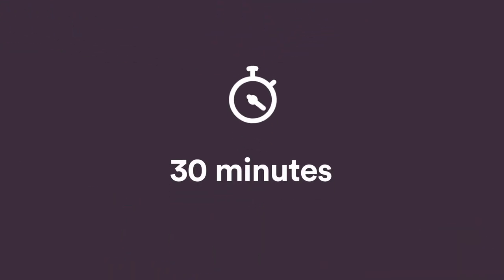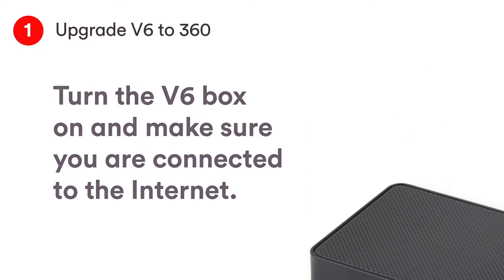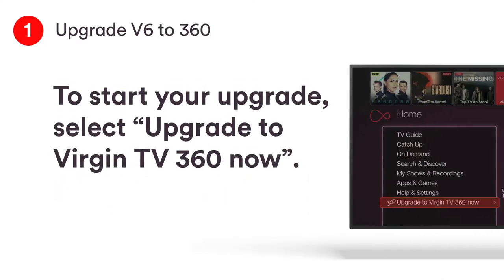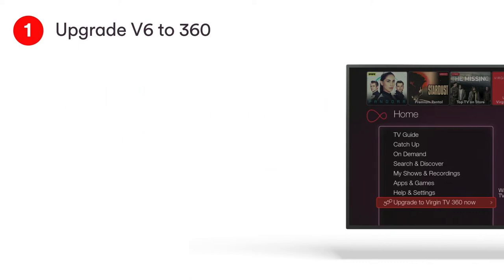This will take about 30 minutes. Turn the V6 box on and make sure you're connected to the internet. To start your upgrade, select Upgrade to Virgin TV 360 Now from the home screen.